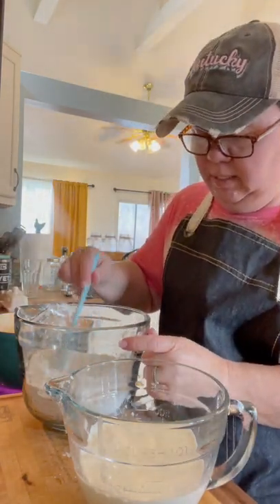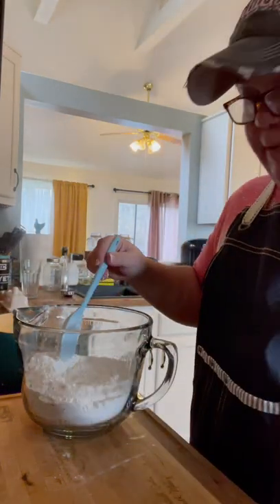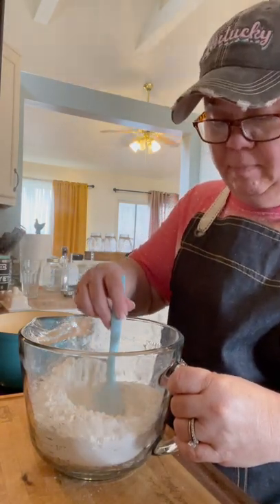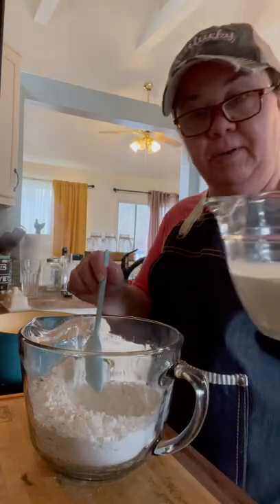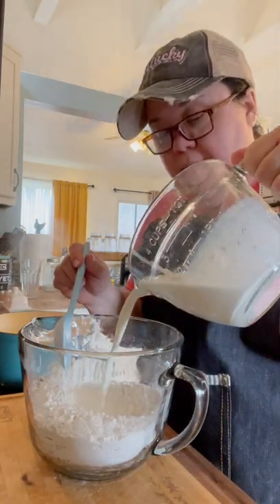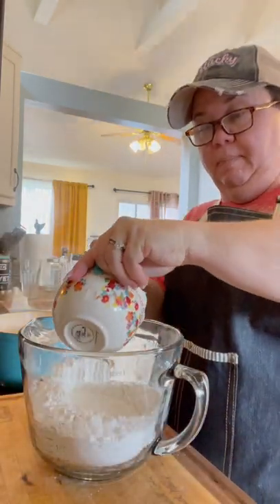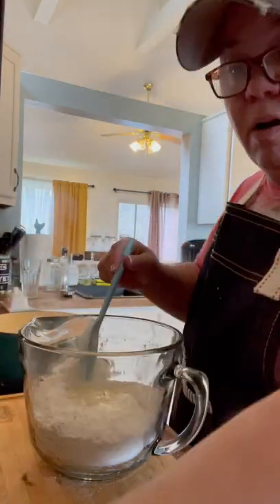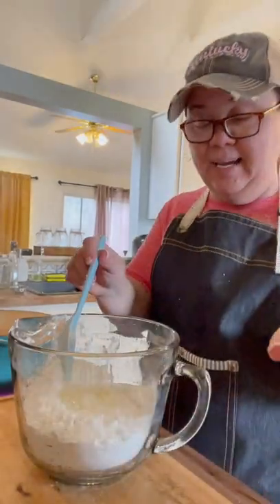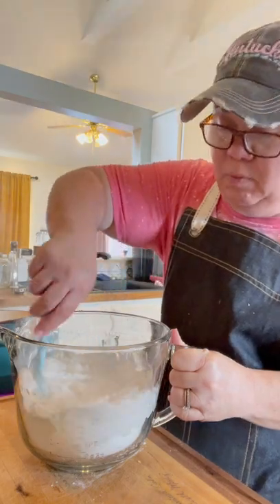I just make a little well in the middle of my flour and start by drizzling a little bit of buttermilk — not all of it at once, probably about a cup, a little over. Then I go ahead and put my melted lard in. I use lard because if you want that good old-timey taste, that's where you're going to get the taste — because that's what mamaw used.